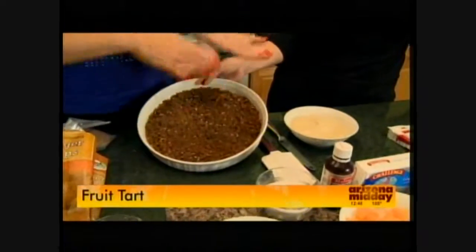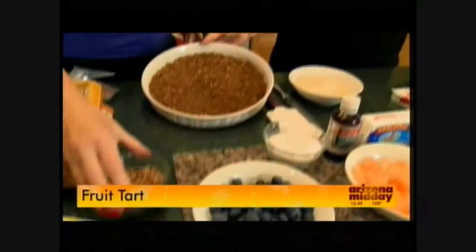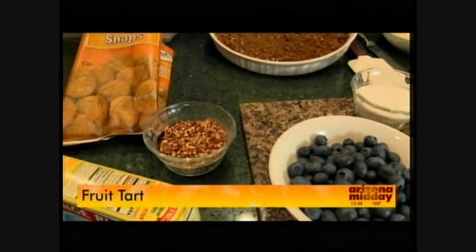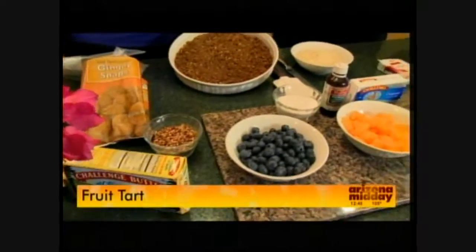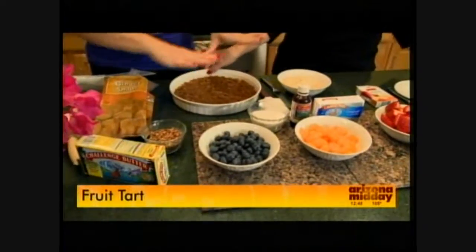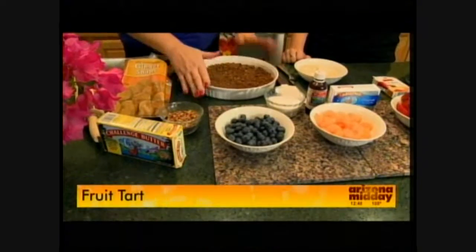We're going to take a stick of Challenge butter, put it in the pan, microwave to melt it, then add all those crumbs and push it in. I also added some chopped pecans, but you can add any kind of nuts you'd like. If you have nut allergies, don't add them — that's okay. As long as you have the butter and the ginger snaps, you're good to go.